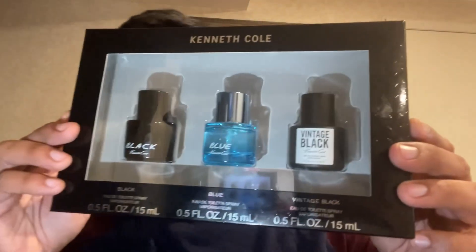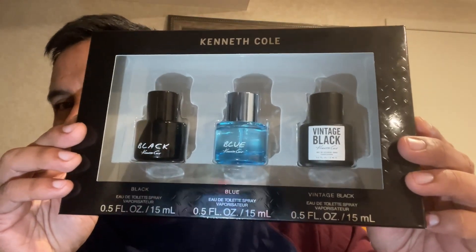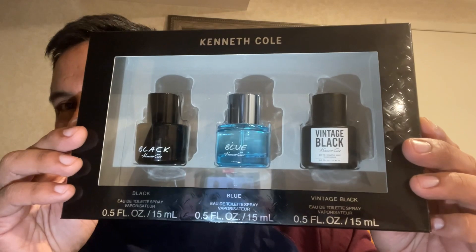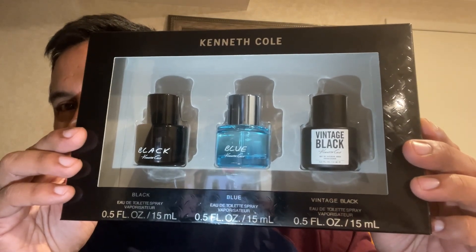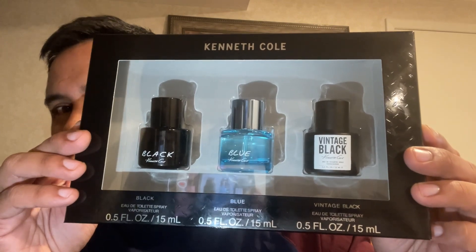It comes with three fragrances, all 0.5 ounces, so in total it's about 1.5 ounces of fragrance. You get Kenneth Cole Black, Kenneth Cole Blue, and Vintage Black. I was going to go ahead and do a first impressions on this — I've not tested them and I've not smelled them yet, but I thought it'd be interesting to see what I think of them.